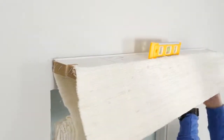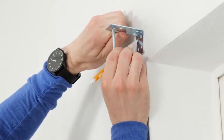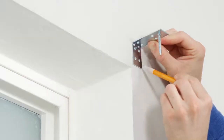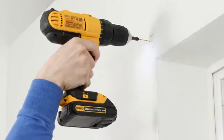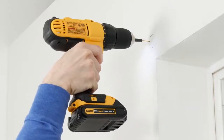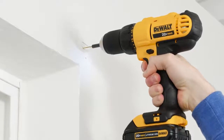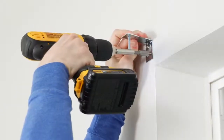Set the shade aside for now. Take a bracket with the bolt facing down and position it just over your first mark. With your pencil, mark the locations for the two installation screws. Repeat this for any additional brackets. Before you put any screws in, we recommend pre-drilling the holes first. Don't go too deep though, just enough to get the screws started. Go ahead and drill the screws into place through each bracket.